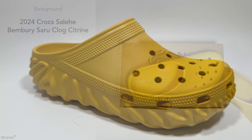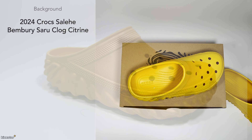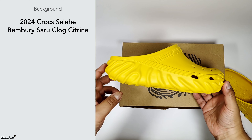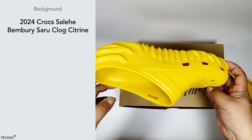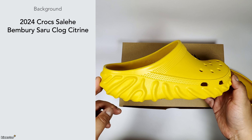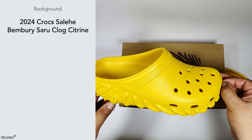Here we have the Crocs x Salehe Bembury Clog in Citrine. I grabbed this one on sale — it seems like they probably weren't selling that well, maybe released slightly later in the summer season. I managed to grab them for £30 and paid about £5 or £6 for delivery, so it's a bargain in my opinion — basically half price.